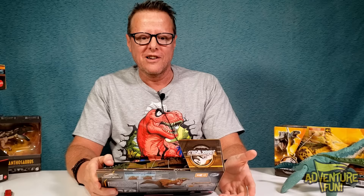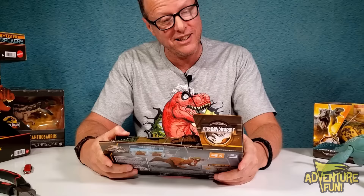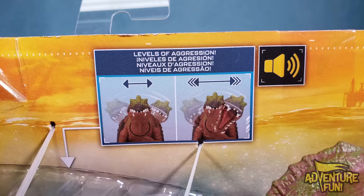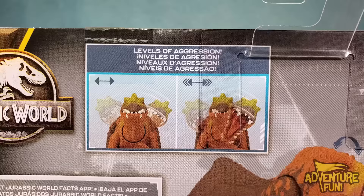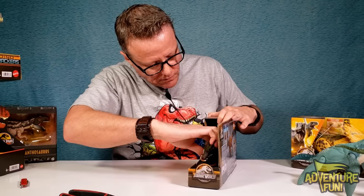Next we're doing the Irritator - somebody's gonna put in the comments it's not 'tater' but it just sounds so adorable. I'll call her Tater Head. It's right there - Irritator - you can't say I didn't get it right. Levels of aggression, you can hear the speaker. On the back are some nice pictures showing what you get, and you can see the others we already collected. Let's get Tater Head out!